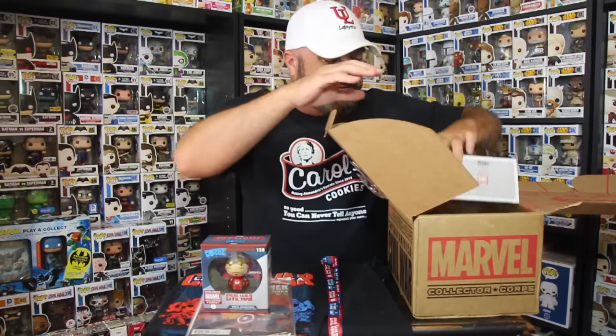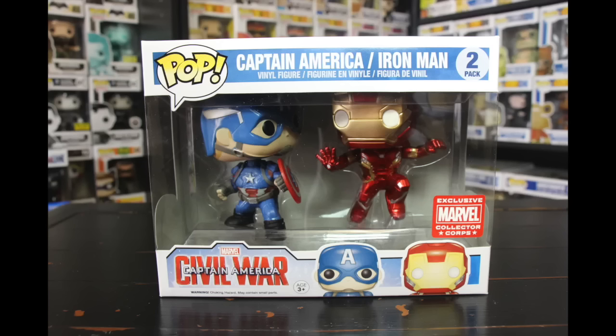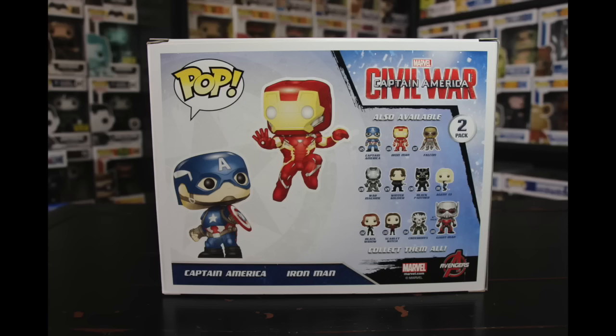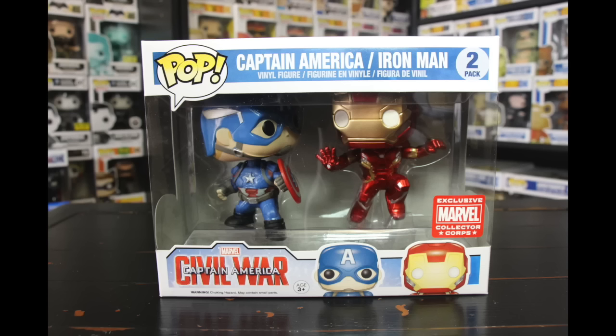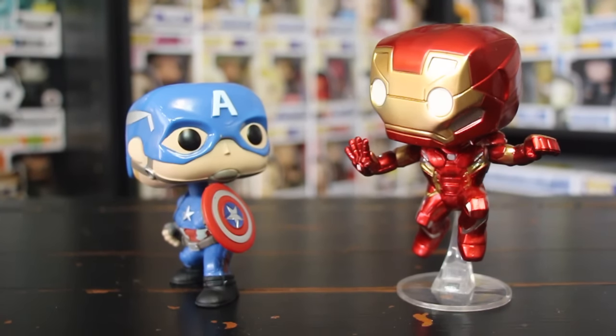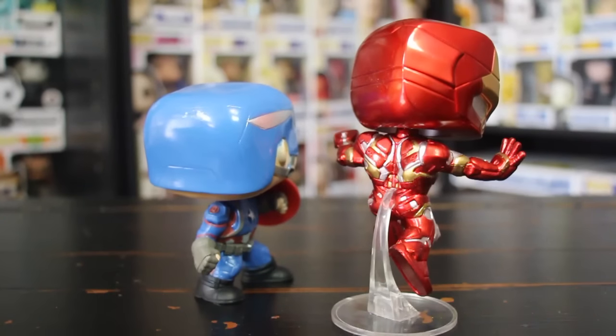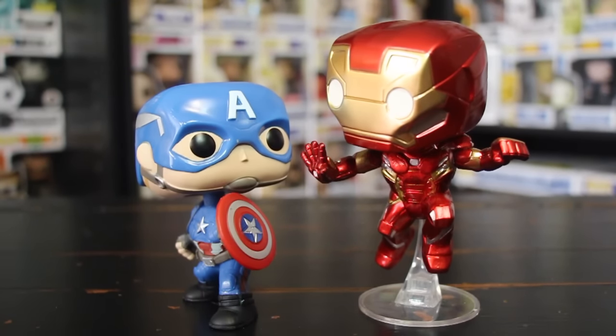Last but not least, I'm kind of excited — we have a Dorbz twin pack! Awesome — Iron Man and Captain America twin pack. Check it out: Iron Man looks like he's leaping in the air, and Captain America looks like he's holding that shield to protect himself. I think I've seen this pose in the trailer — haven't seen the movie yet, but in the trailer there's that pose where Captain America is protecting himself from Iron Man in the Civil War trailer.